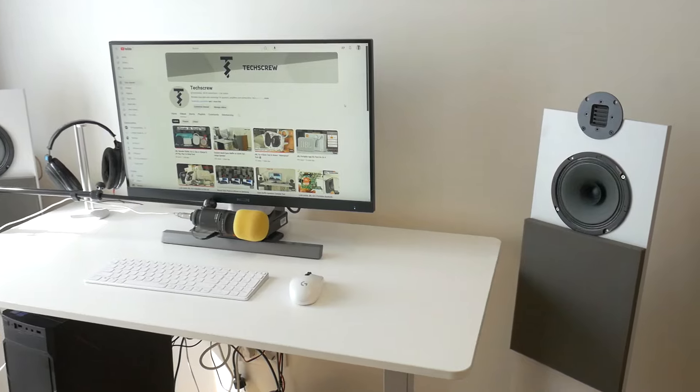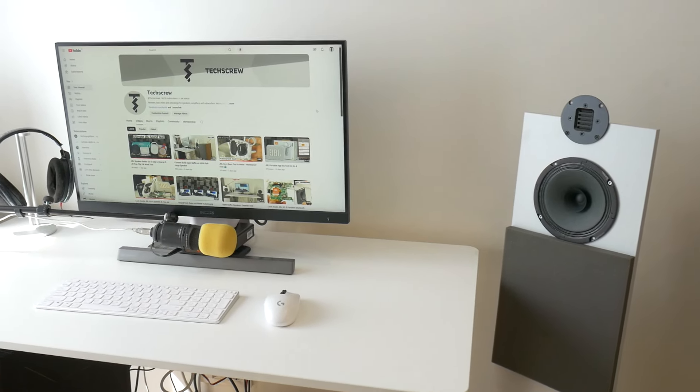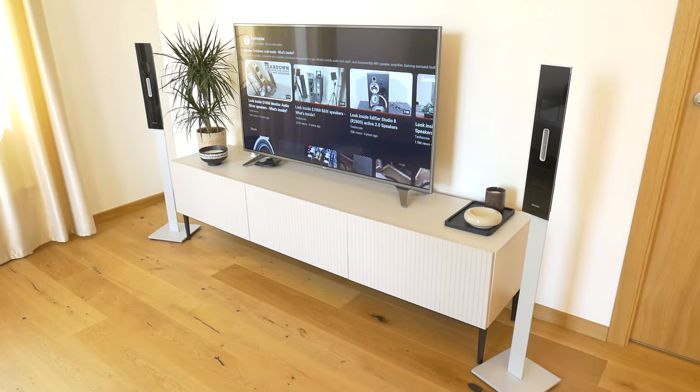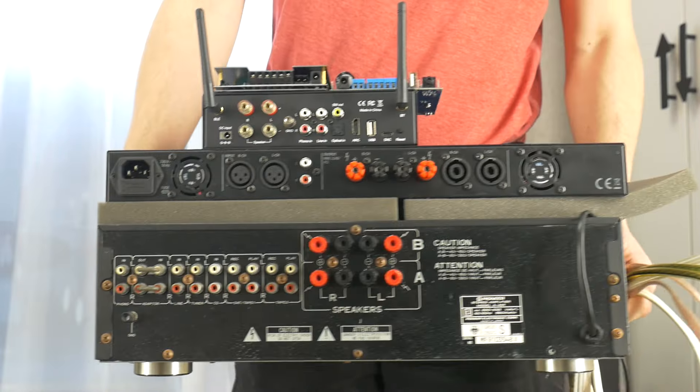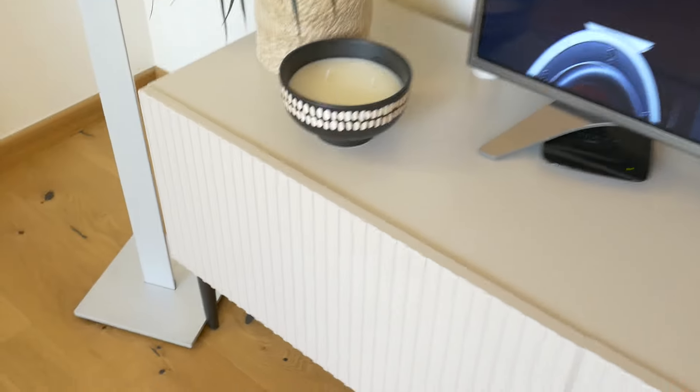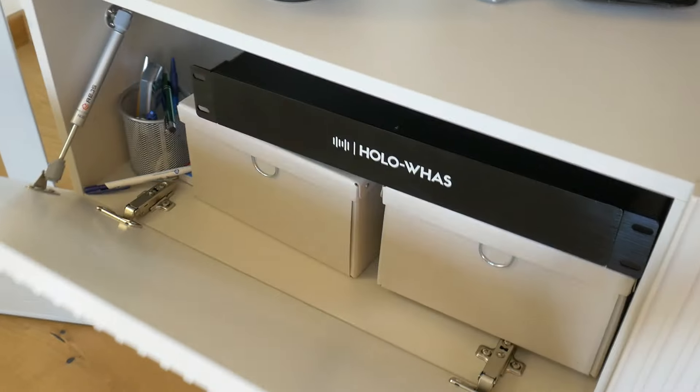If you have a lot of rooms or a business and want to use a lot of loudspeakers, then this is the one that can help you solve all that easily without having to buy a lot of amplifiers. This HoloVas amplifier currently costs just under $1200 and can be a great addition to bring music into your property, whether it's for home or business.